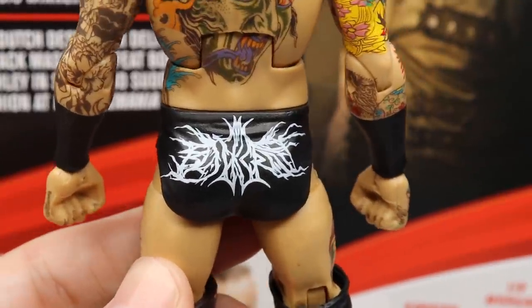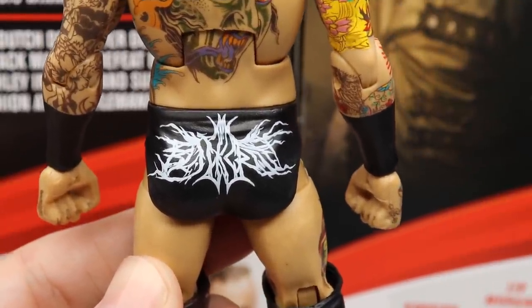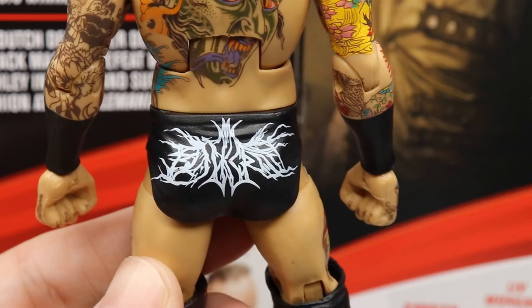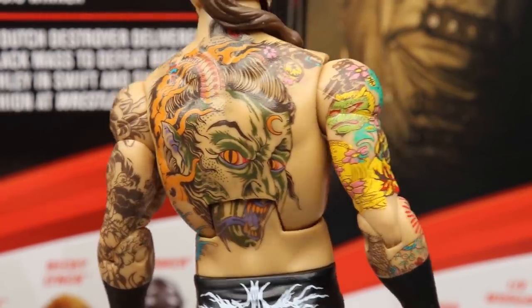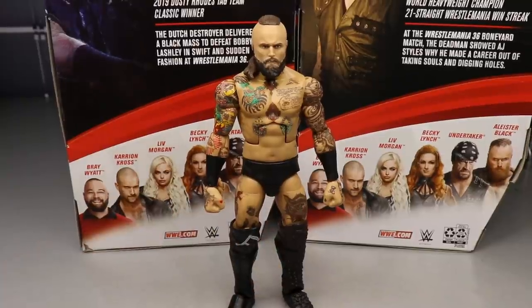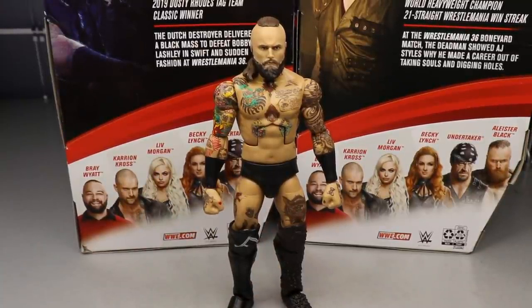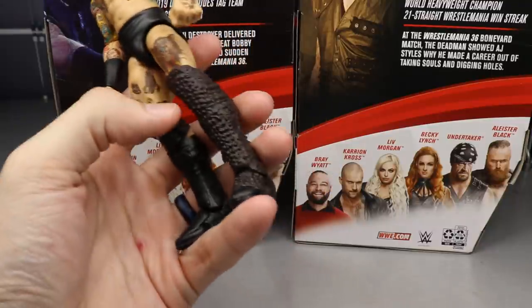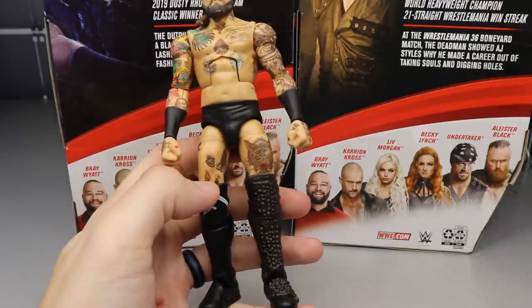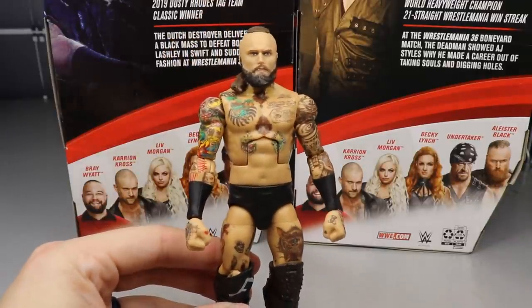One interesting thing — this 'A' logo looks like a sickle but also stands for Alistair, and on the back there's this Blair Witch Project font. At first we thought this would be the chase variant, but they changed it — the chase variant has the matte black with a glossy black logo. You also have the spike knee pad and spike kick pad, which look great but make him feel extremely short compared to other figures.